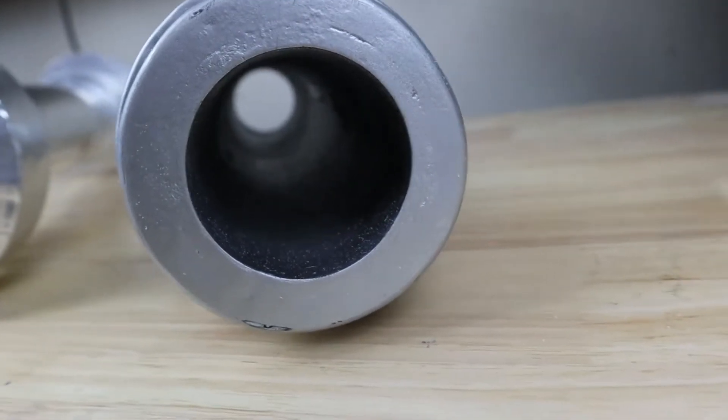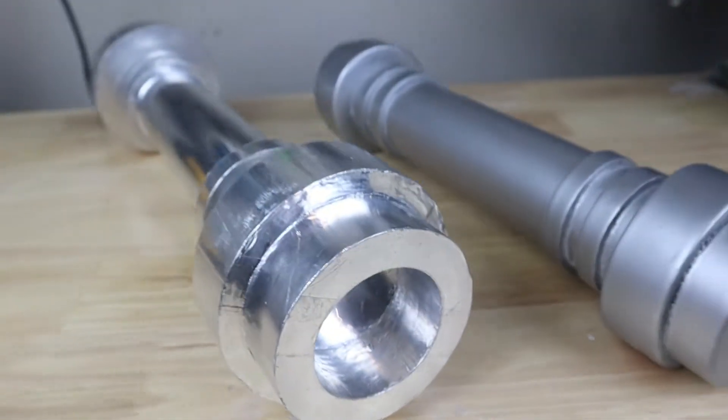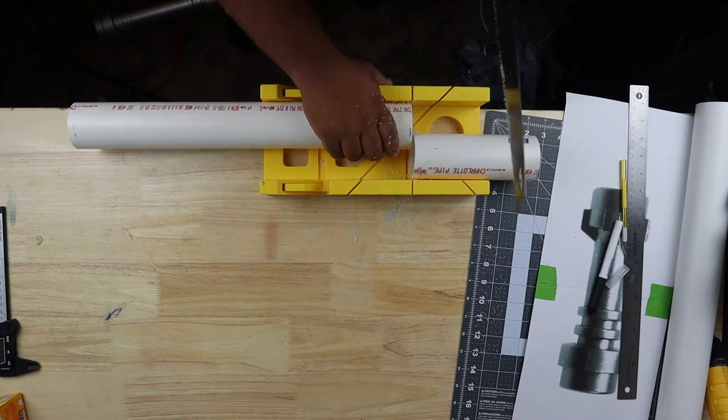Today we are making something I find really, really cool. We're making Darth Maul's Lego lightsaber from Star Wars: The Complete Saga, like the original Lego Star Wars game.